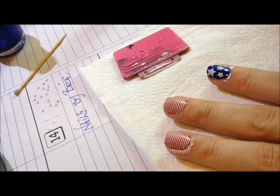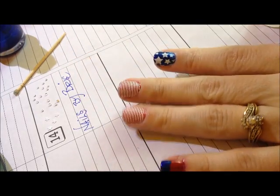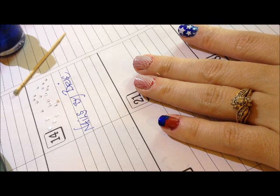I'm going to clean up my nails and I'll be back in a minute. Now that I've cleaned up around my nails and gotten the extra polish off of the skin, I think this is the hardest step in this entire manicure — I'm going to make that white stripe between the red and the blue to make the look of the flag.